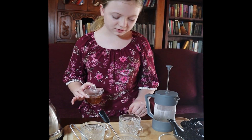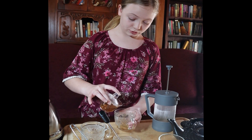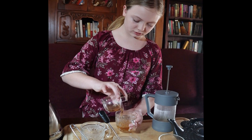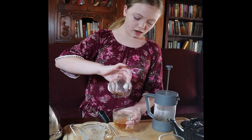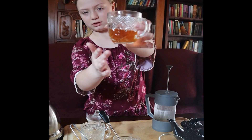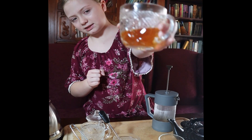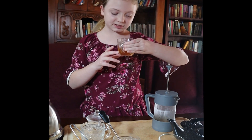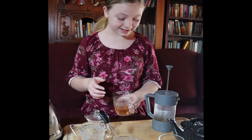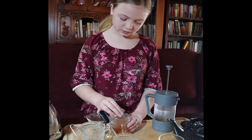We want to make sure that there is no sediment in the bottom already because that can lead to an unofficial brew status. Here's what it looks like Gaiwan brewed — not exactly no sediment. There is a lot of sediment at the bottom of this cup.